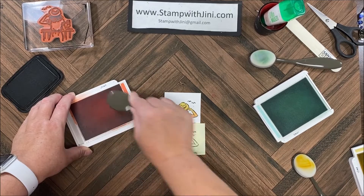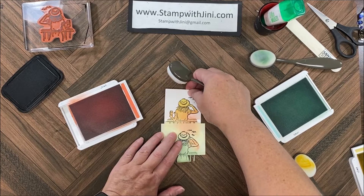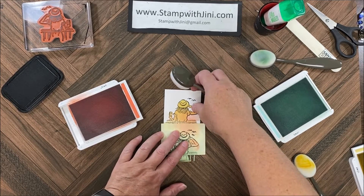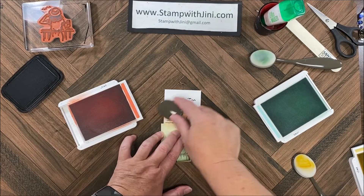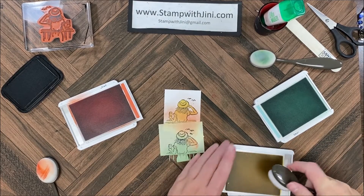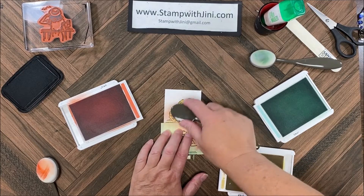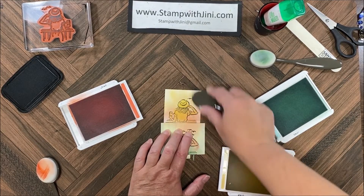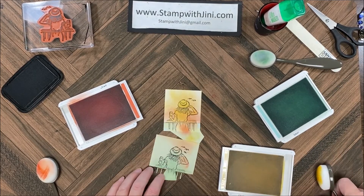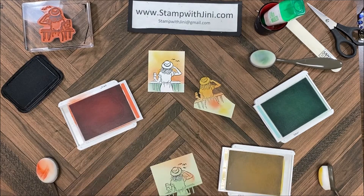I'm going to bring in my Calypso Coral and start by tapping and working my way on the mask, just working my way around the figure. Then I'm going to bring in my So Saffron, hold that in place, and do the top, blending them together to smooth it out. I'm ready to remove my mask and I've got this lovely image close to the water with a beautiful sunset, and I'm ready to start building my project.